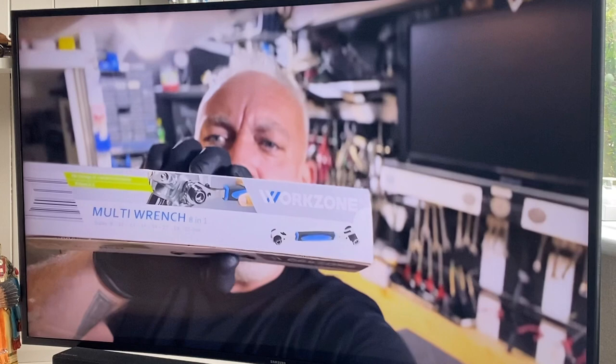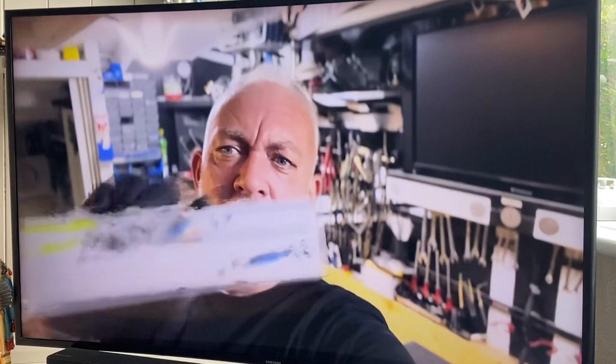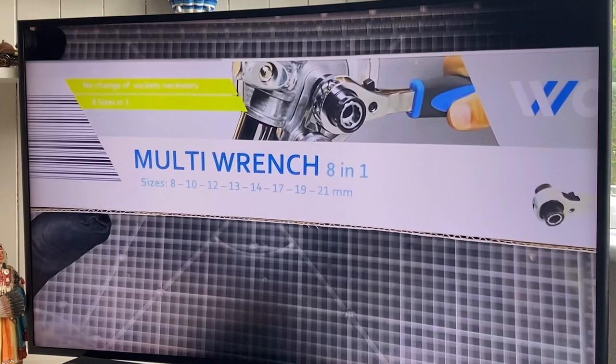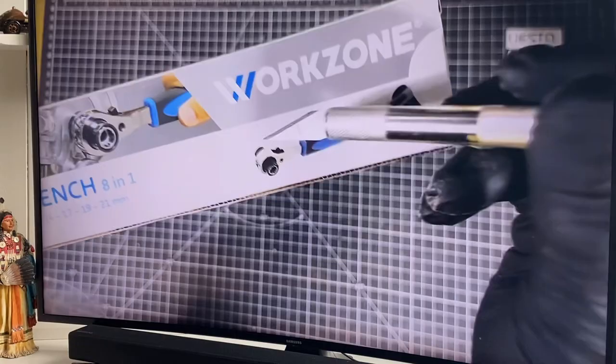I thought I'd get something that's an all-in-one device - everything in one unit. I've just bought this: a multi-wrench by Work Zone from Aldi, the middle aisle again. Normally I'd say I went in for a loaf of bread, but this time it was to get a battery for a grinder that I'm unable to get. Let's open this and see what it's all about. It's called a Multi-Wrench 18-in-1, for sizes 8, 10, 12, 13, 14, 17, 19, and 21 millimeters - no change of sockets necessary.